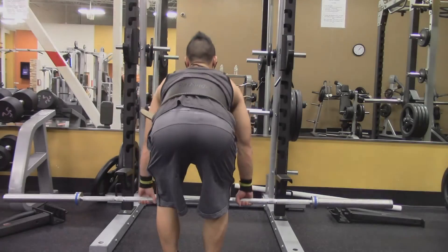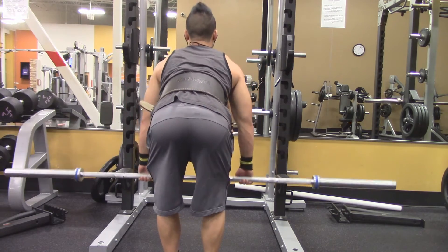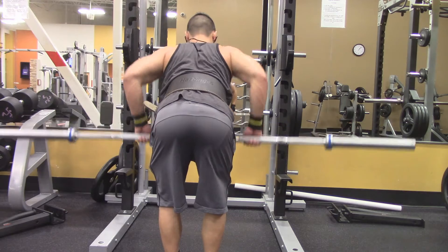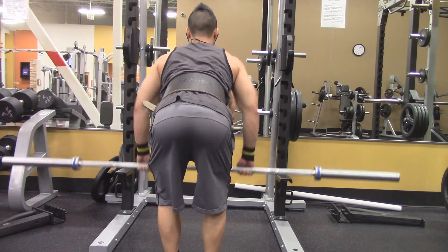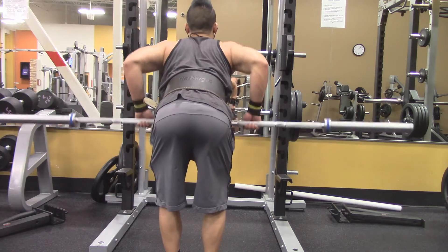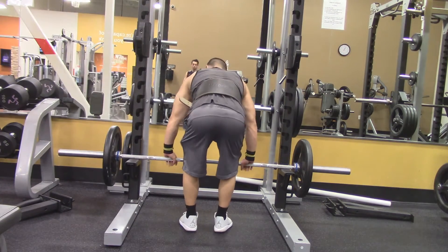Moving on to the fourth workout — we're doing bent over rows. Starting off with just the bar, warming up, focusing on contraction, bending my knees. Make sure you're bending your knees and keep your elbows tucked in as well, then pull up.